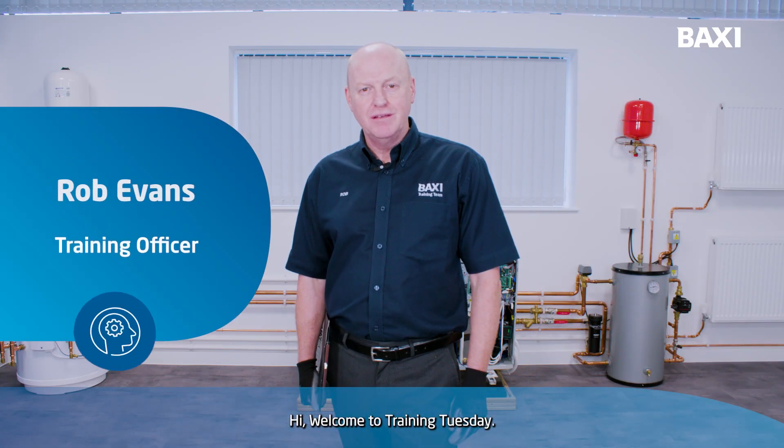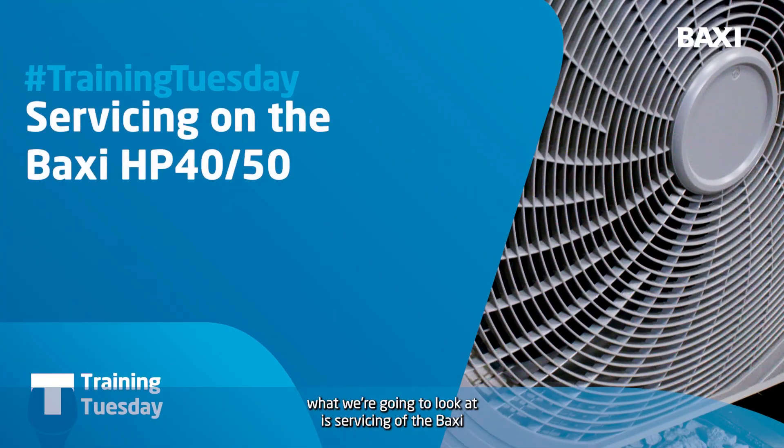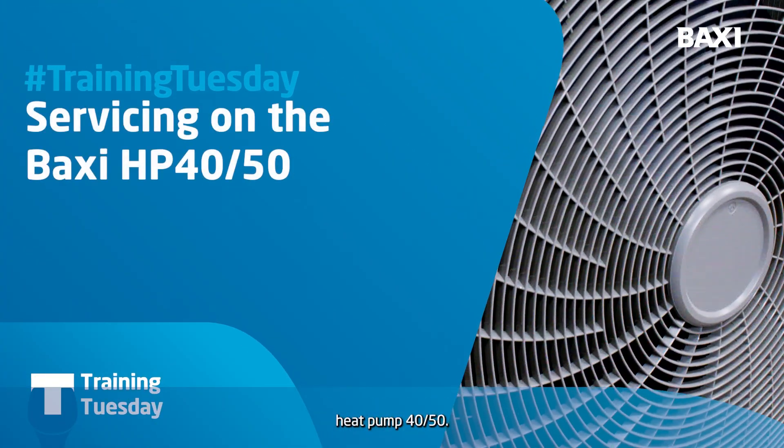Hi, welcome to Training Tuesday. I'm Rob Evans from the Warrington Training Centre, and today what we're going to look at is servicing of the Baxi heat pump 40/50.